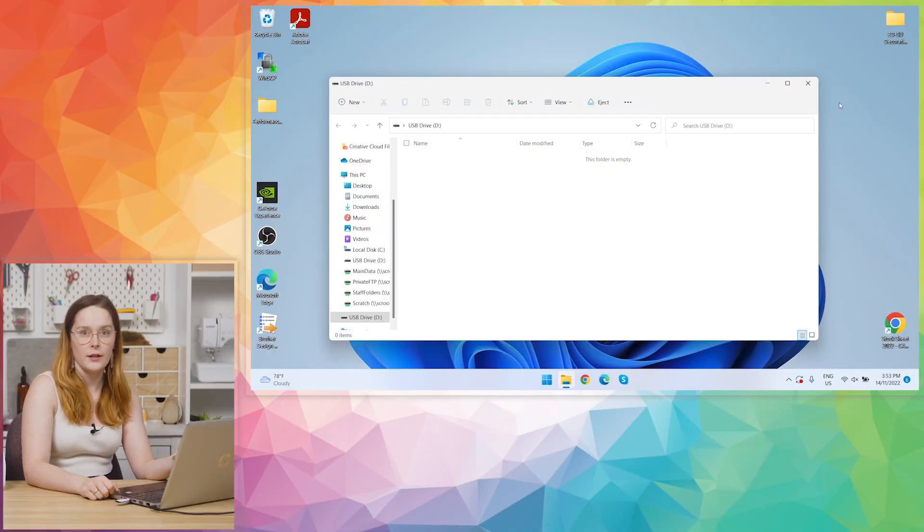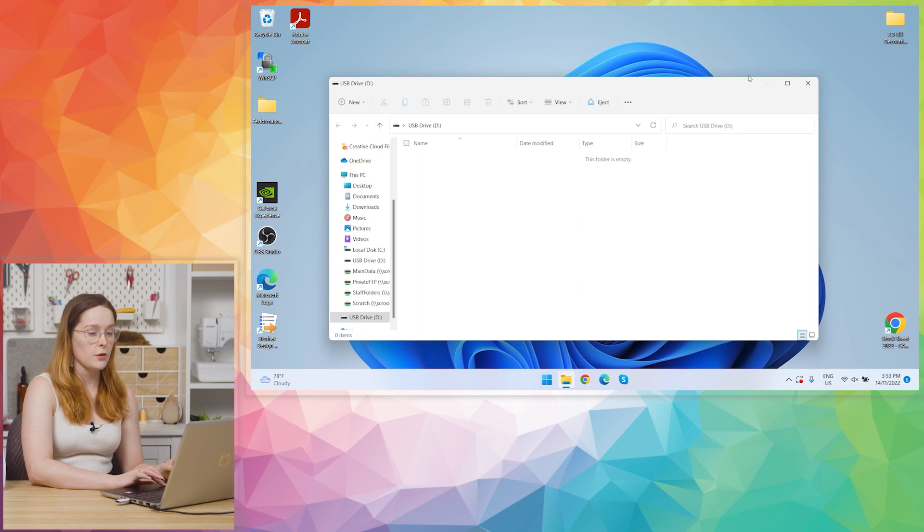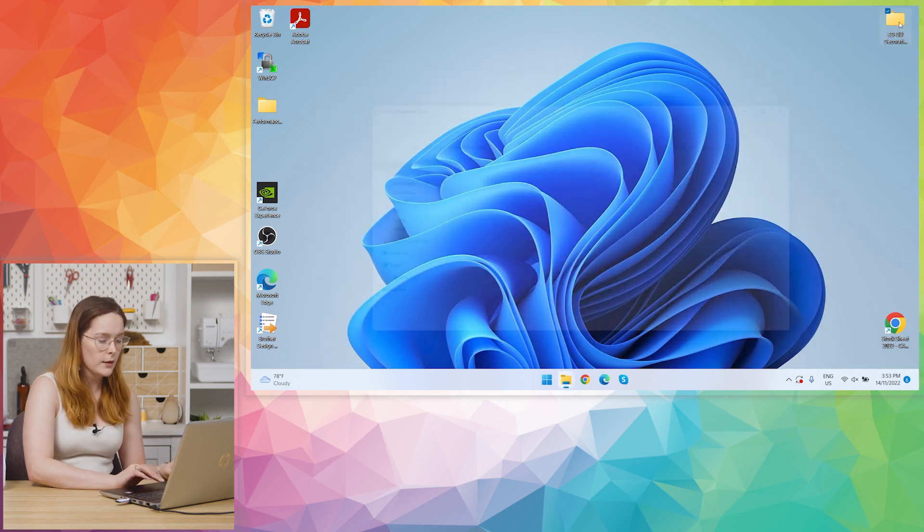To start, it's best to work with a clean USB or one without a lot of existing data on it. When I plug it in, you can see mine has nothing on it. Now find the embroidery design or designs you want, making sure that they are in PEZ format.